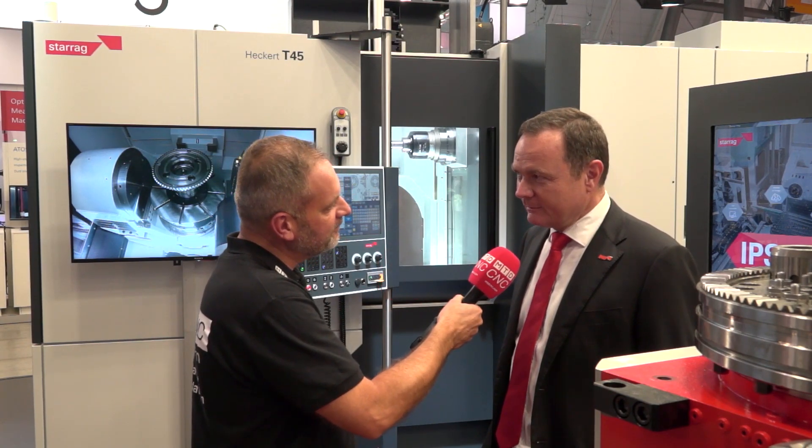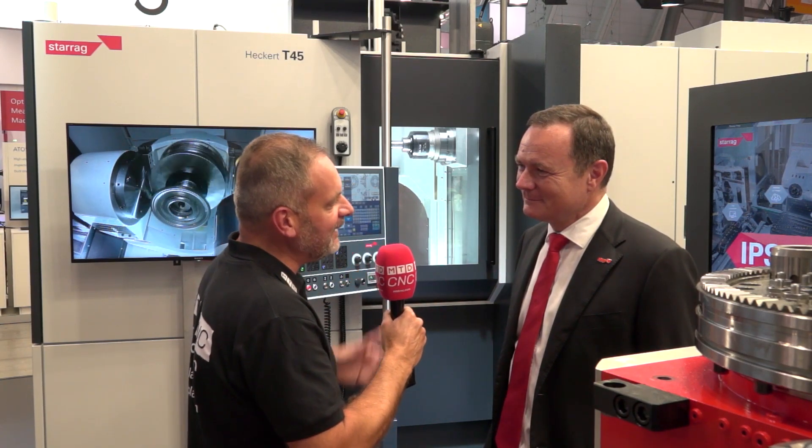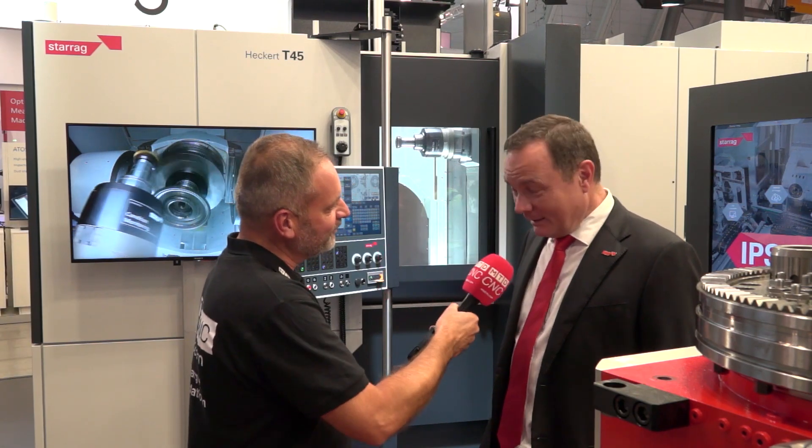From a UK perspective, some of those sectors are quite strong. Do you think this will be a good seller in the UK? I'm sure — I think we've already sold the first one or two machines in the UK. Well, good luck with the machine, and yet again a fantastic stand at AMB Stuttgart 2018. Thank you, Mark.